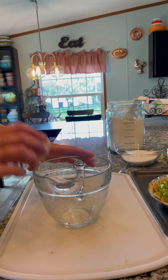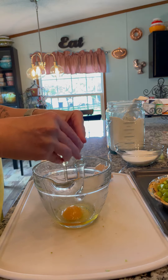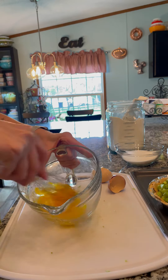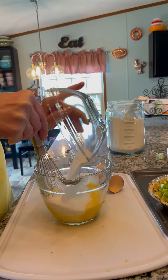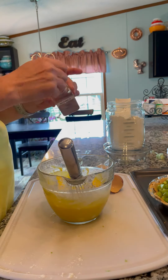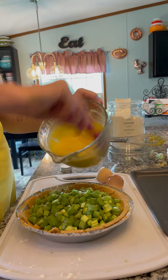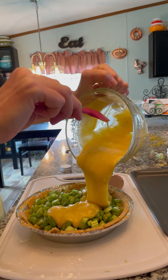Crack two eggs in a bowl and give those a little whisk. A tablespoon of milk, a cup and a half of sugar. It gets real stiff here but keep mixing. A third a cup of flour, a quarter teaspoon of nutmeg, and then spread over your rhubarb and pie crust.